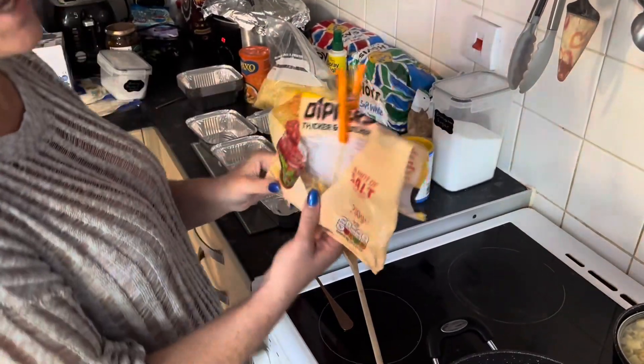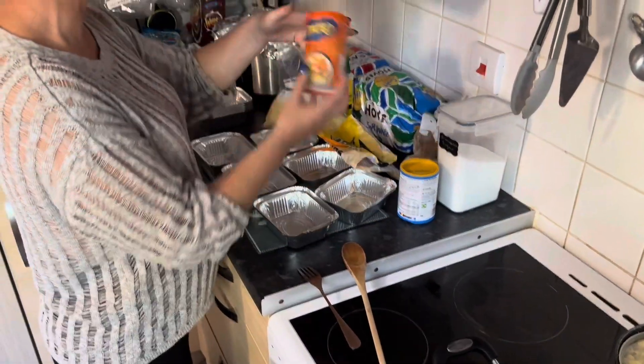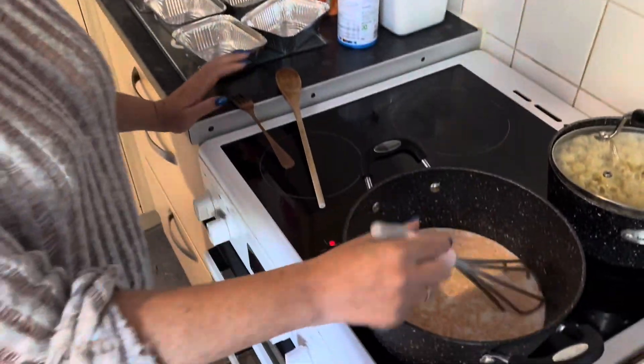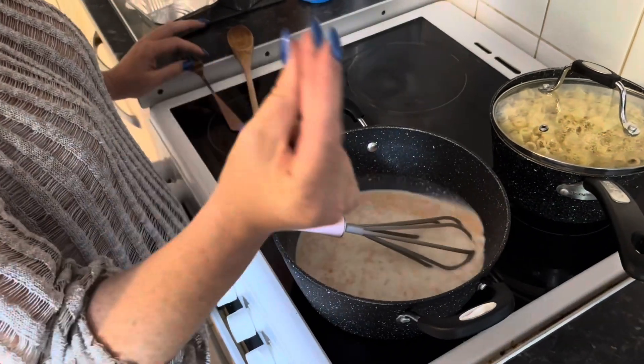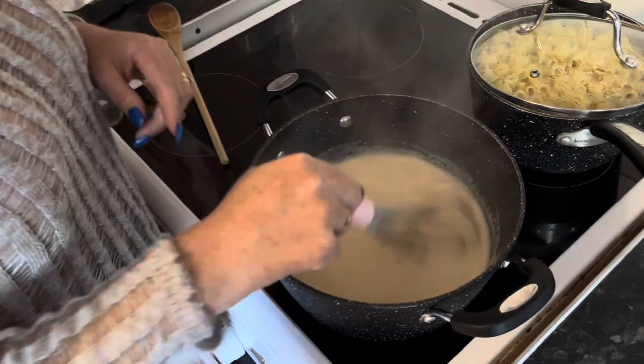We had some Doritos left over so I just crumbled them up to put on the top, as well as some breadcrumbs on the top. I think that's literally it. So we've just got to wait for this to boil up. This is nice and bubbly and thick.